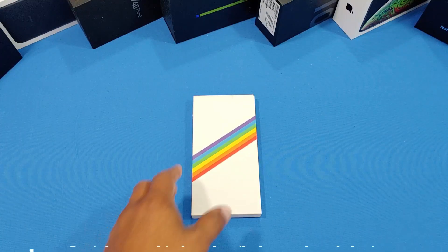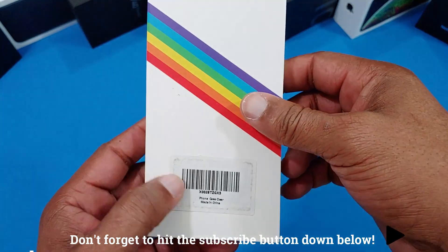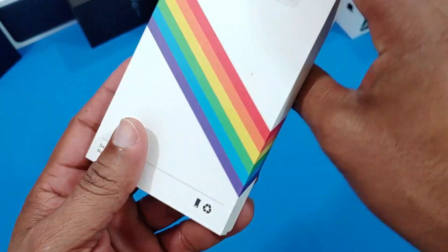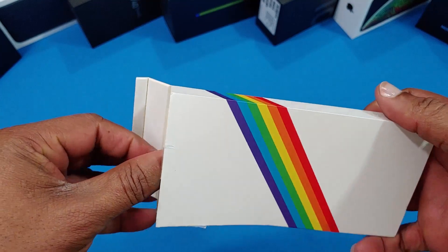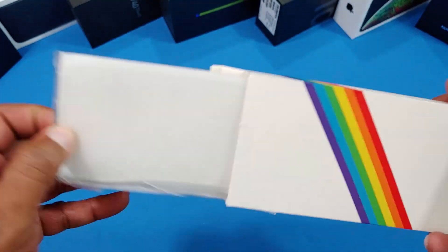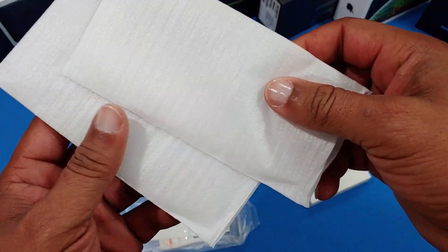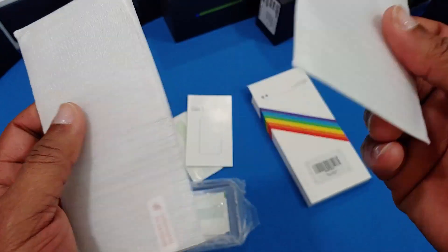Let's go ahead and take the case out of the box. The box is packed pretty nicely, clear case, not much on the cover. I think I open it from the bottom — let's pull this out and see what it looks like. Oh, screen protectors — two screen protectors, tempered glass! Wow, for $5.99!